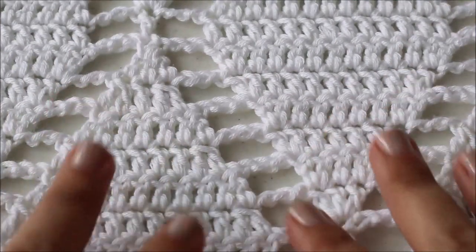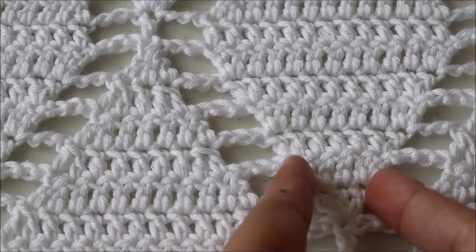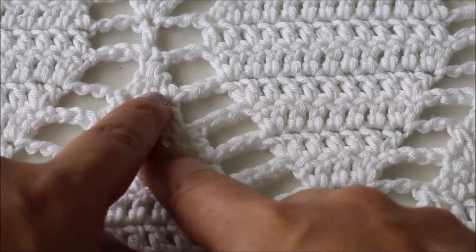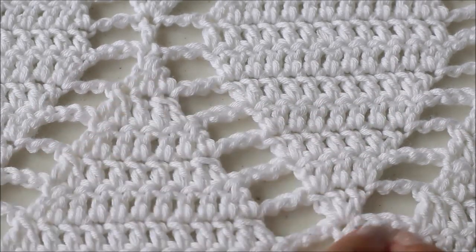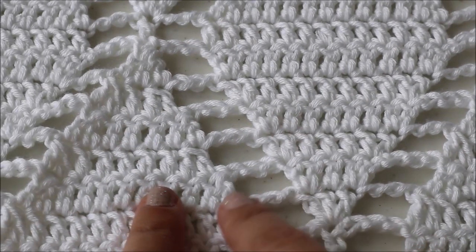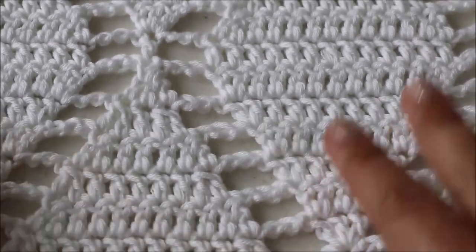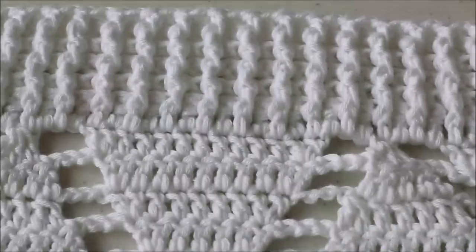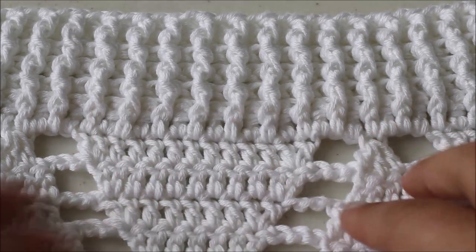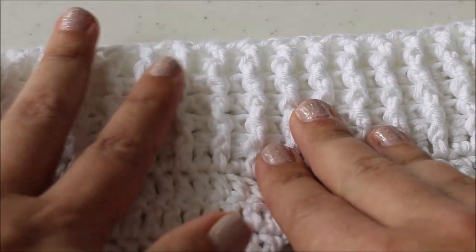I think you get the gist of how the pattern works. At the bottom of each diamond shape you are creating increases on each side, and at the top you are creating decreases. The very top is a double crochet three together; at the very bottom is three double crochets. You're always working into the double crochets, never into the chains — it's always chain three, skip three, so you're always skipping the chain sections.